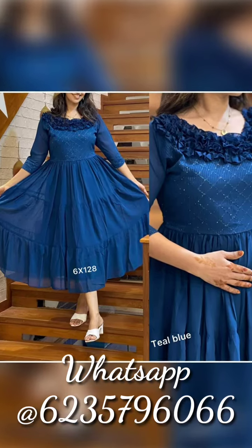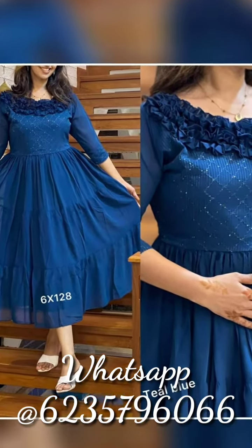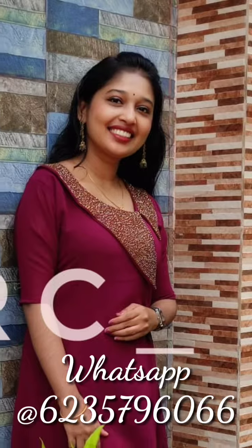Second, this is a jacket dress. I'm going to show you a frill work and a sequence work. Available in medium, large, XL, and XXL — stitched with lining.